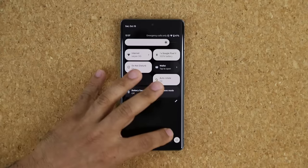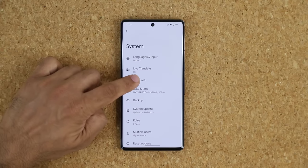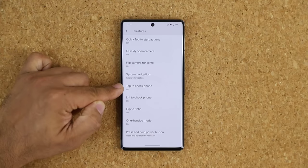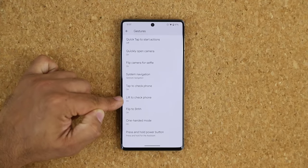Go to Settings, System, Gestures to find several useful options. Tap to Check Phone and Lift to Check Phone let you quickly wake the display without pressing a button. Flip to Shh is great — if someone is calling you or an alarm is ringing, just grab the phone and quickly place it face-down on the table and it will automatically mute. It's a very convenient and reliable way to silence the phone in a hurry.